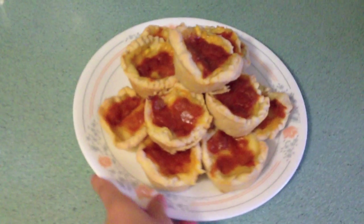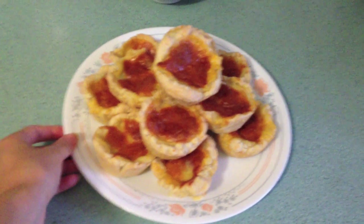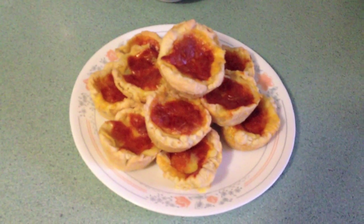Cleaning the muffin pan is going to be such a pain, but I hope you enjoy this easy recipe and good luck.